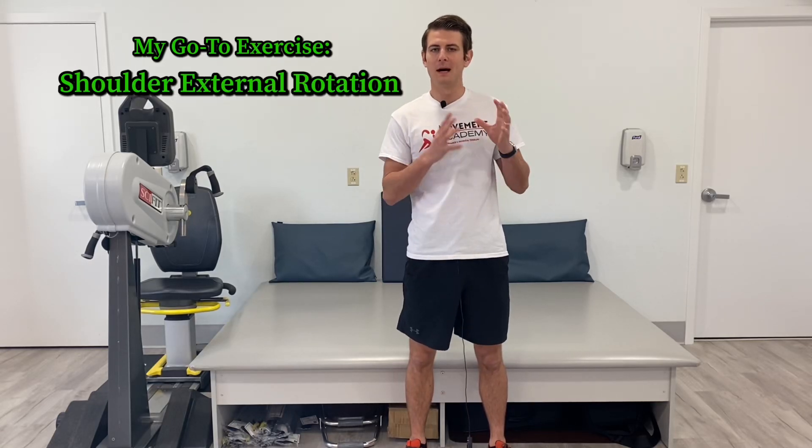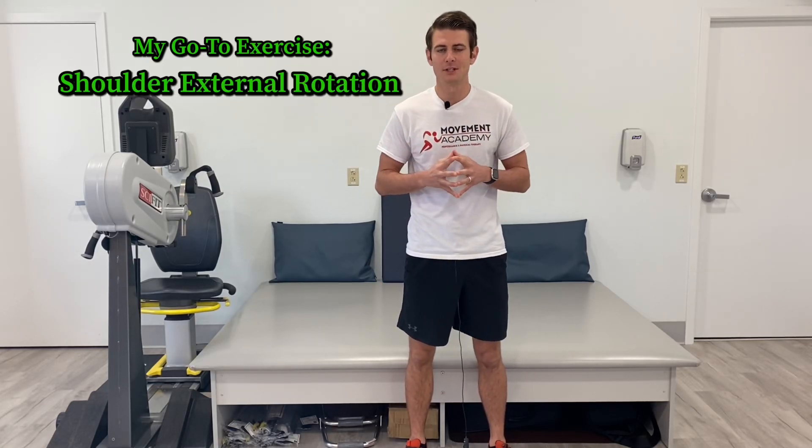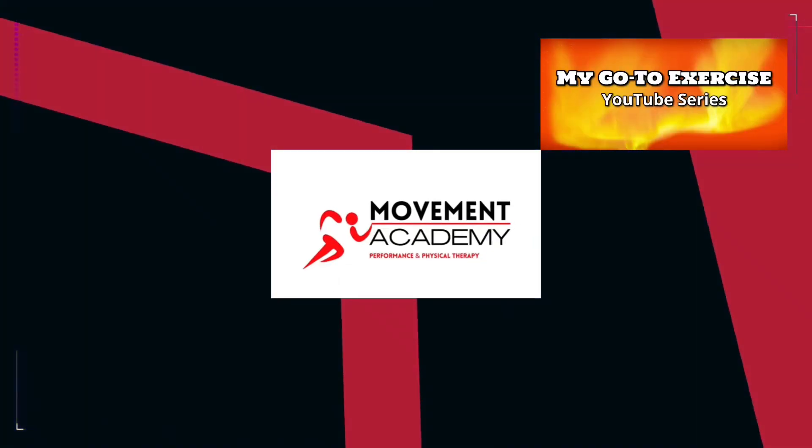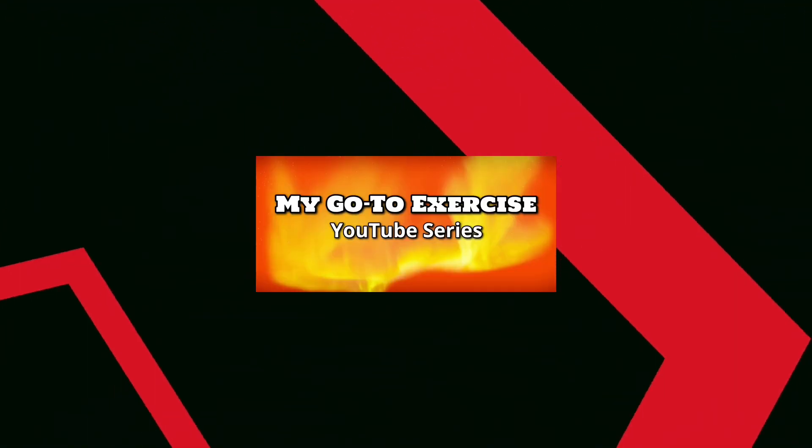Hey guys, welcome back to the series of my go-to exercises. Today we're talking about shoulder external rotation. Our shoulders should be very mobile. External rotation is created by two muscles of the rotator cuff: the infraspinatus and the teres minor. They're very important, but they are so often ignored in the gym.